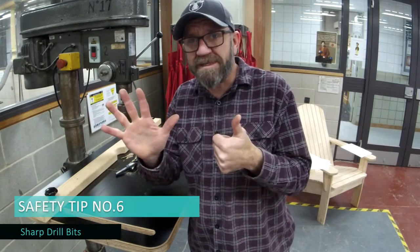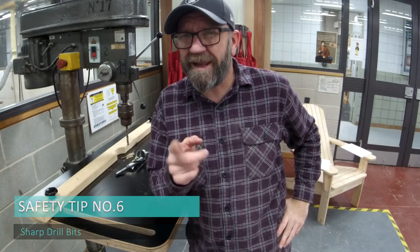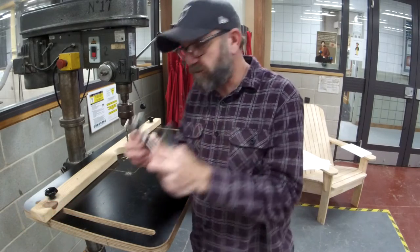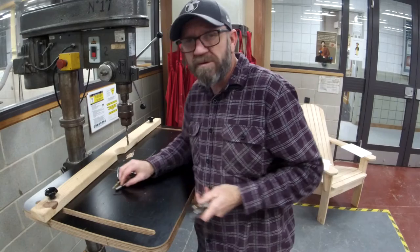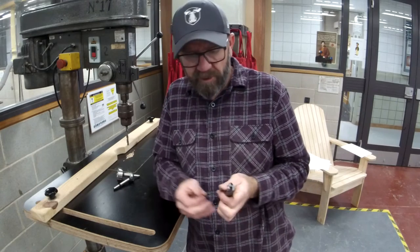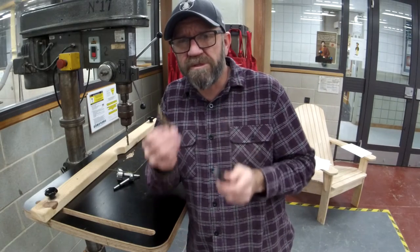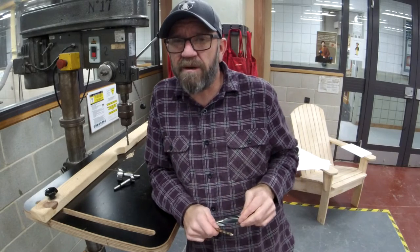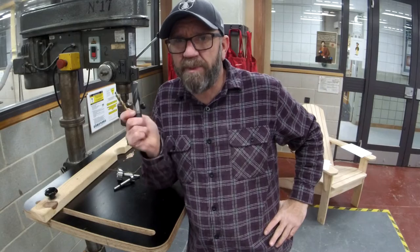Safety tip number six — and I've been caught out doing this because I've been lazy — make sure your drill bits, whatever you're using, whether it's metalwork, woodwork, Forstner bits, or normal twist drills, are sharp. Sharper the better. When you're working with blunt tools, that's when you get caught out, and that's when you get hurt.